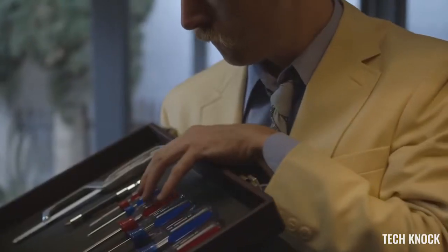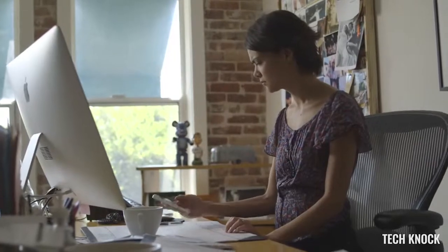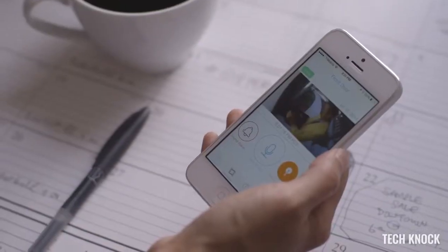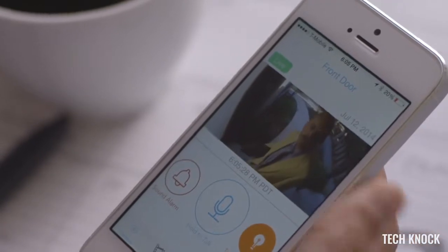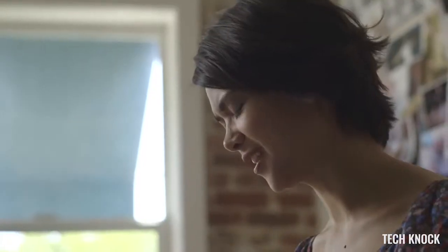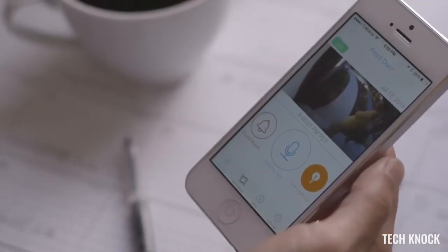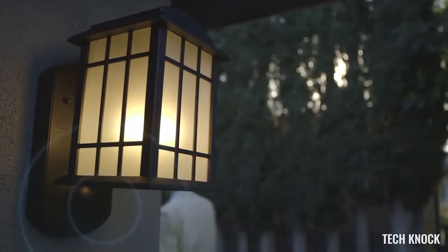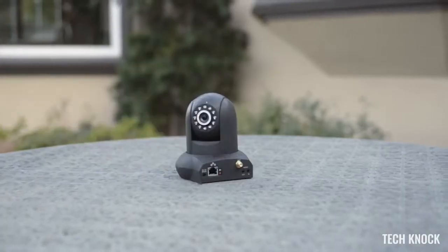Most burglaries are crimes of opportunity. Burglars will actually knock on your door to see if you're home, and when they realize you're not home, they'll attempt to enter your house. Keeping them outside is the most important thing you can do, and Kuna allows you to do that. You can deter burglars by talking to them or setting off Kuna's alarm — they'll leave, and all this happens while they're still outside, before they even try to break in.